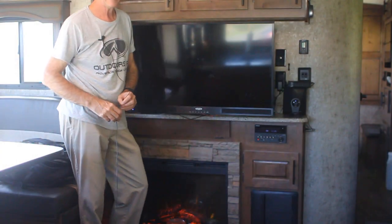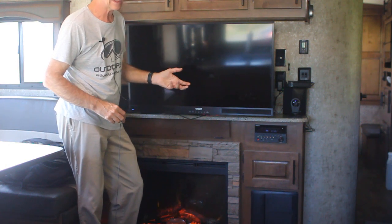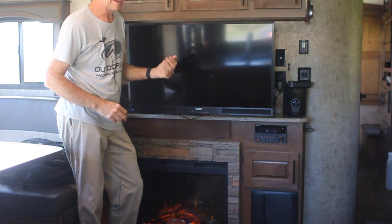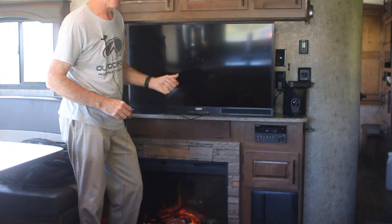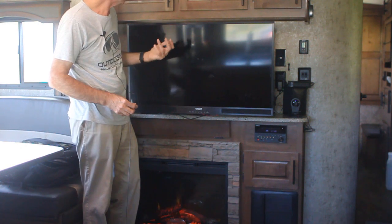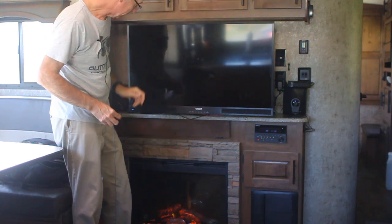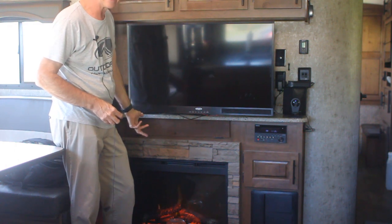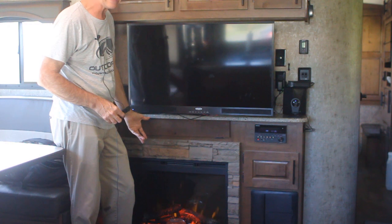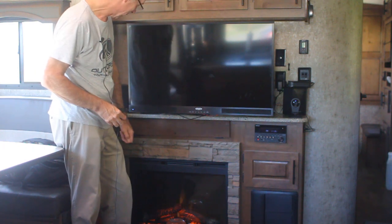We're pretty happy with the Jensen TV in the entertainment center — it runs off 12-volt power which is nice when you're boondocking. The remote isn't great, but we use a Harmony Logitech remote that I've programmed to control everything: the Furion radio, the Jensen TV, and a Roku box behind it. We've got lots of storage up above in these cabinets. We also love the fireplace — definitely a worthy addition to the Titanium models and available as an option on others. It puts out plenty of heat but uses a lot of electricity, so you want to be hooked up to shore power.